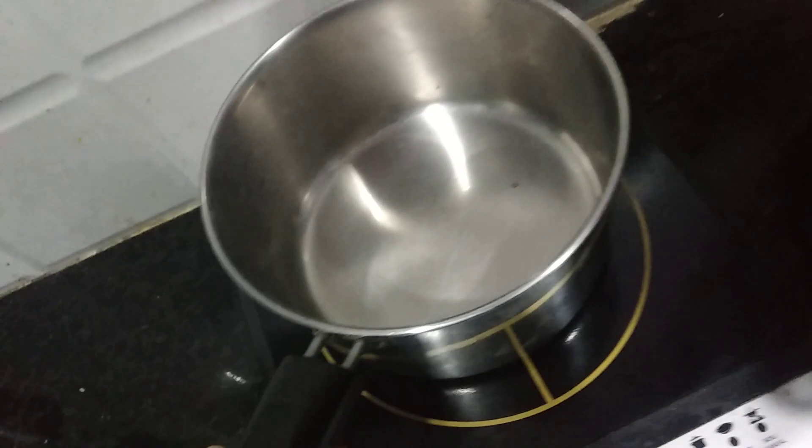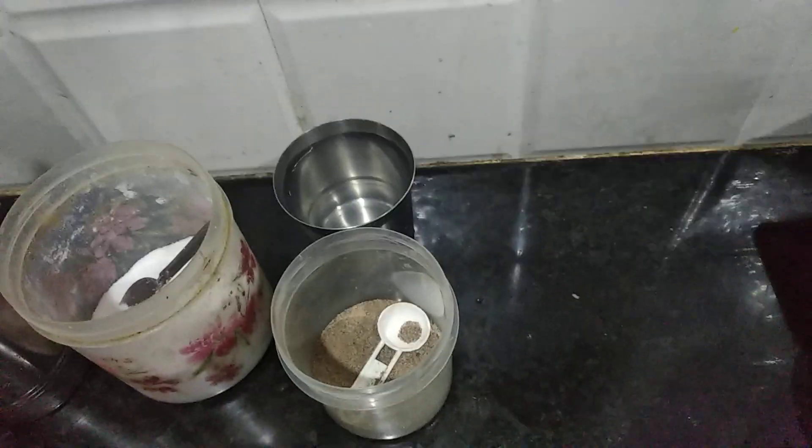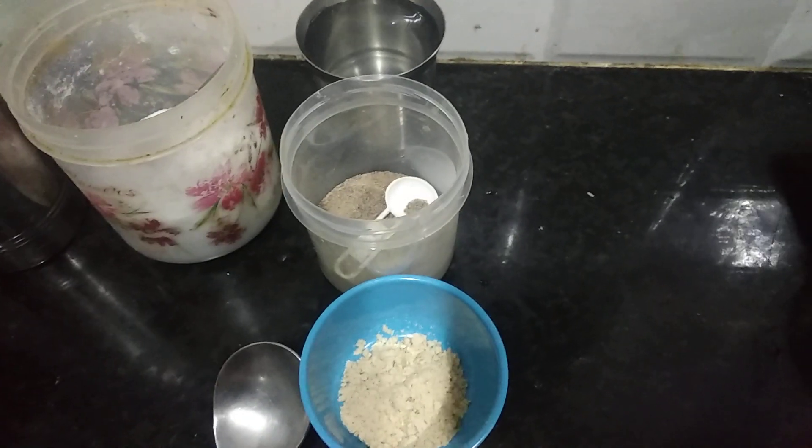I'm going to make a soup with a spoon. I'm going to make a bowl of oil, a bowl of salt — oil, salt, pepper powder, water, and spoon.